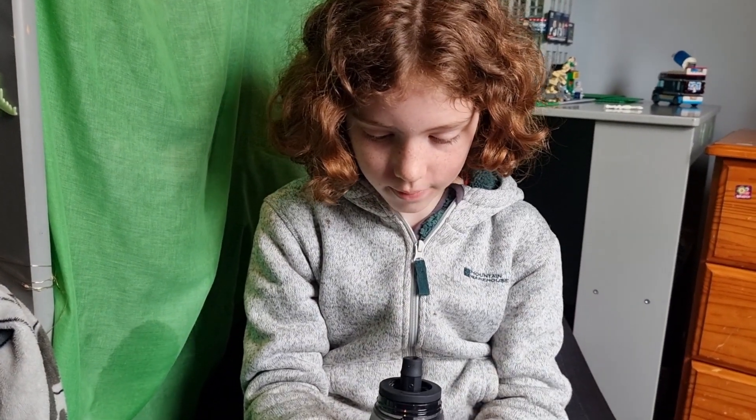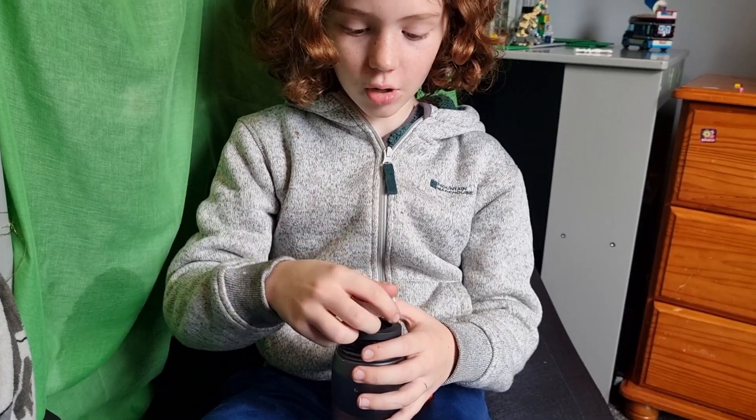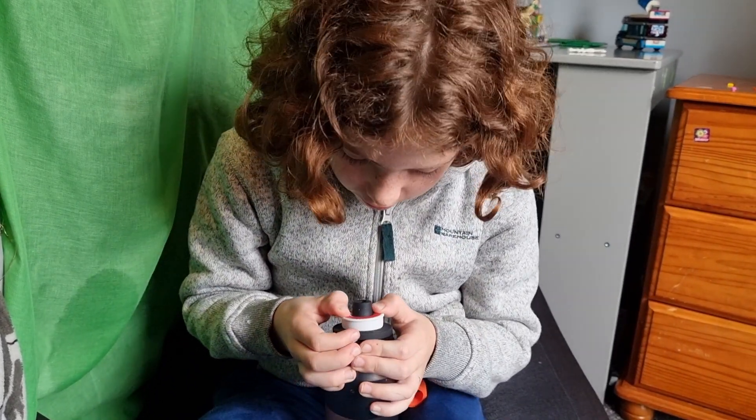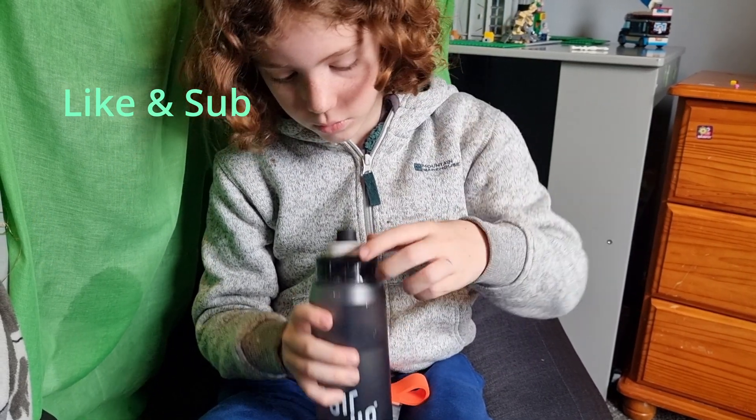Let's get the cherry one. Oh my — that is way stronger! It's not all the way down, just to the bottom base of the mouthpiece.